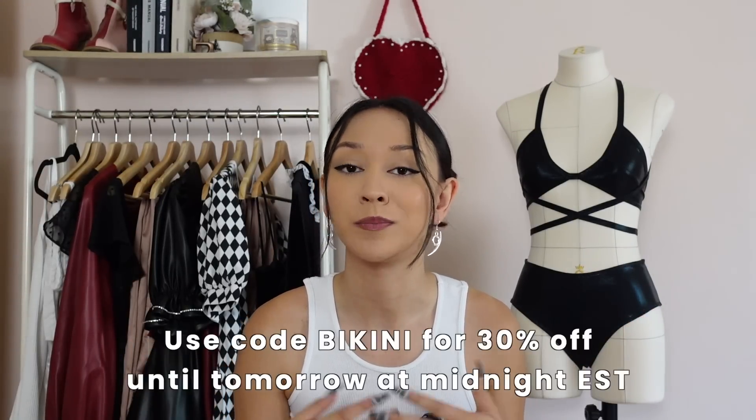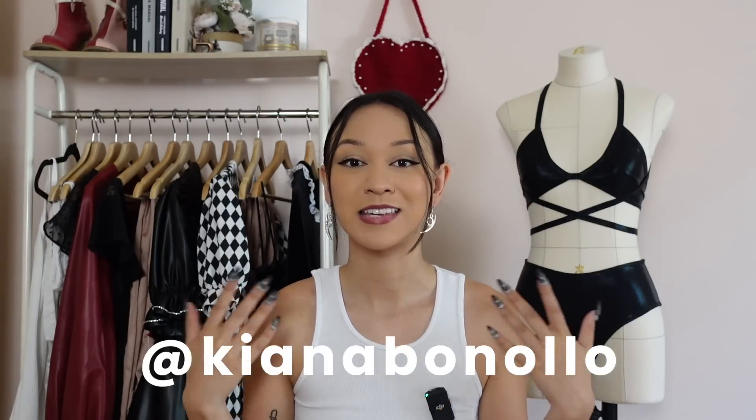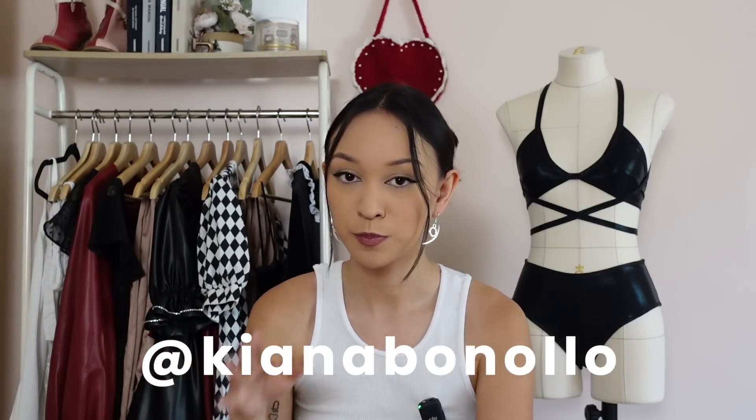Alright guys, that is how you sew this halter neck bikini. If you want to get this pattern at a discounted rate, use the code BIKINI until tomorrow at midnight for 30% off — the pattern is the first link down below. Let me know how you would wear this bikini and what fabrics you'd make it out of. If you liked this video, feel free to give me a thumbs up. Follow me on Instagram and TikTok at KianaBonollo, and if you make this and post a picture, tag me so I can hype you up. Make sure you're subscribed with notification bells on so you don't miss out on discounts in the future. I'll see you next time — thanks for watching!